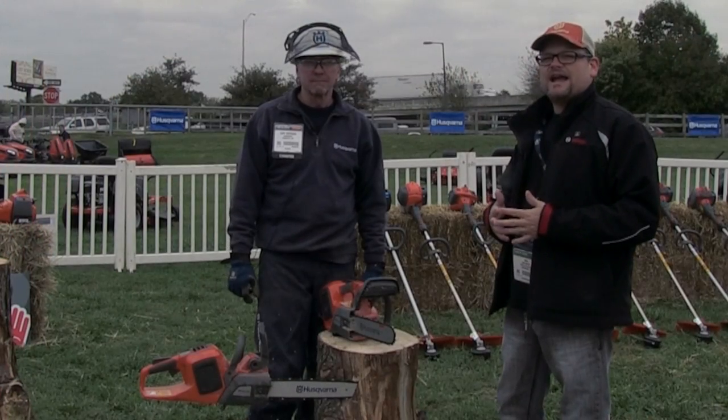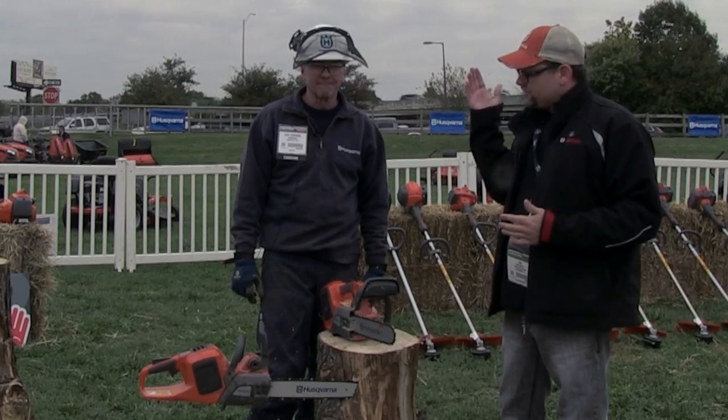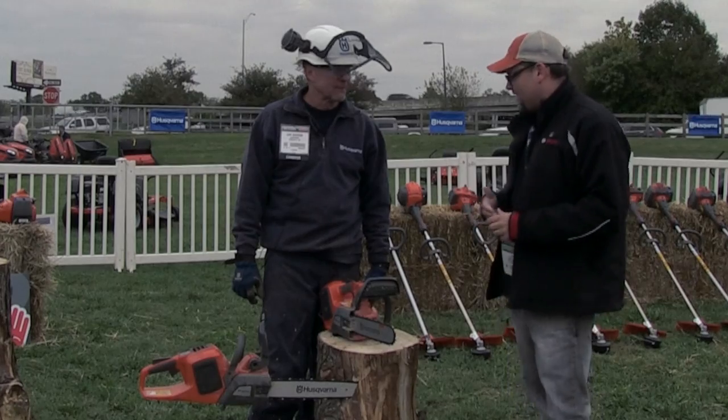What's up everybody? Dan with ToolsinAction.com. Today we're here at GIE 2013. We're with Cary from Husqvarna, who's showing us the new cordless chainsaw and 36-volt lineup. So what do you got for us, Cary?